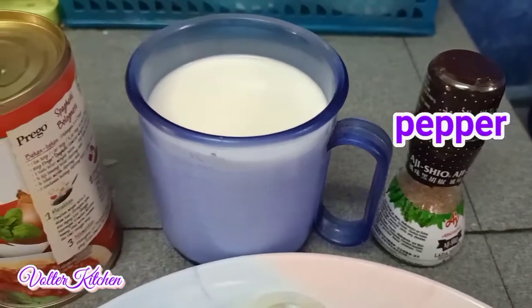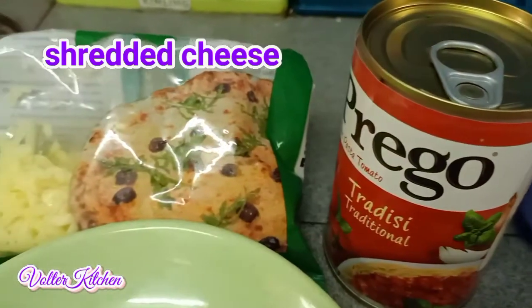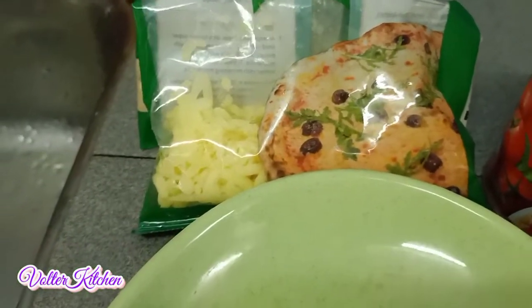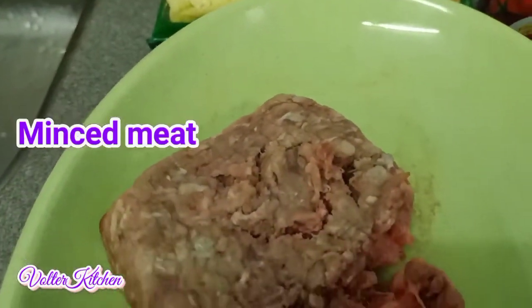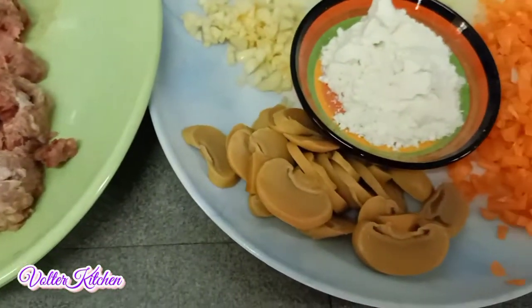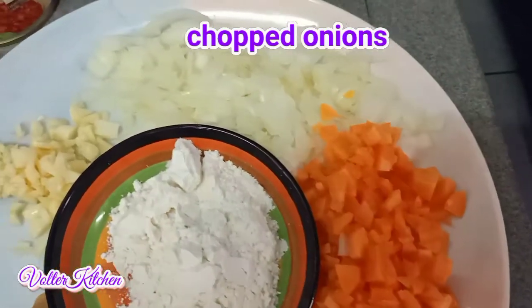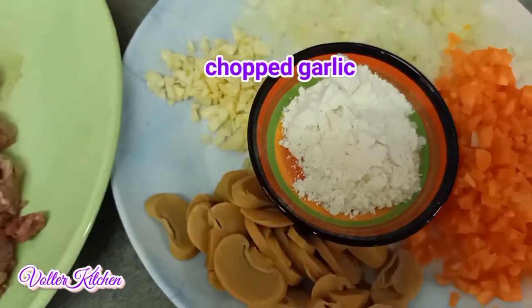First, this is a pepper and a cup of milk, tomato paste sauce, and sliced cheese. The following is minced meat. We also need some sliced mushrooms, chopped carrots, and chopped onions. Chopped garlic and some wheat flour.